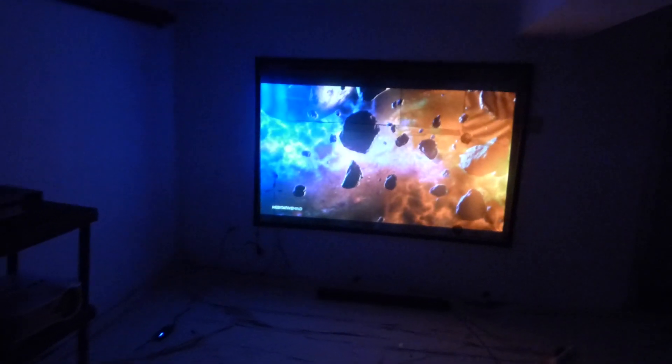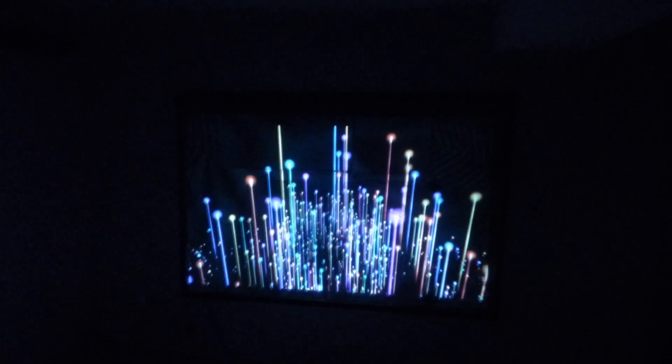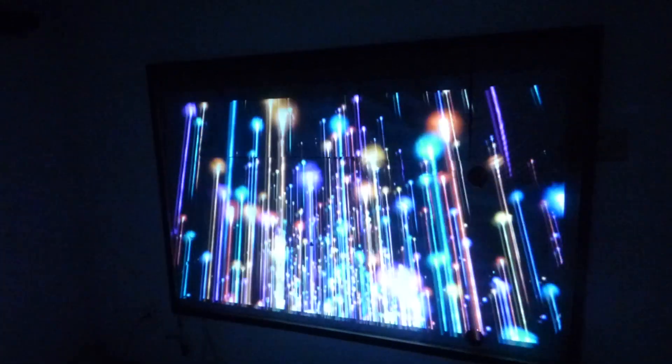This is the coolest thing I've ever seen. I've done this one on an ultra short throw and I'm going to do it right here with the screen laying against the wall. That's the screen laying against the wall, and it has a very interesting form of 3D effect.